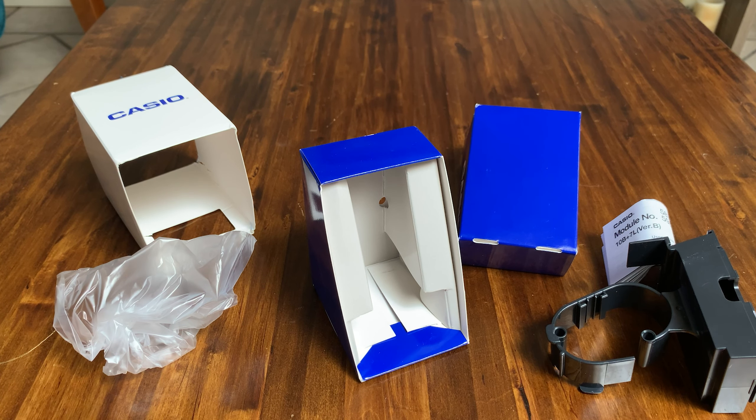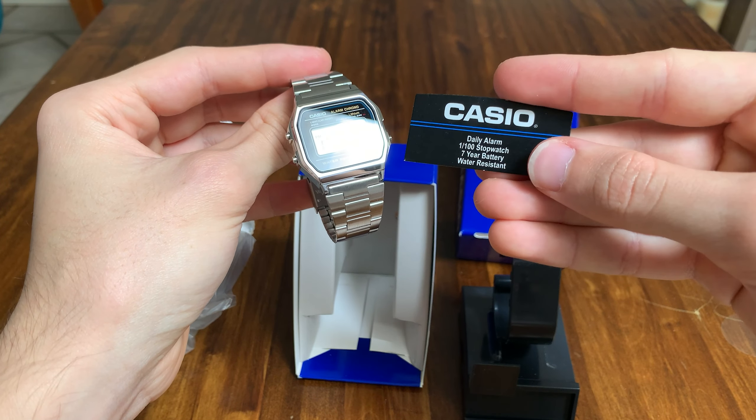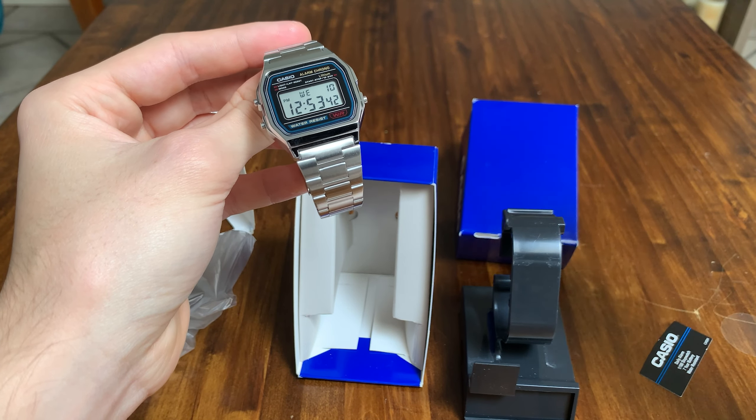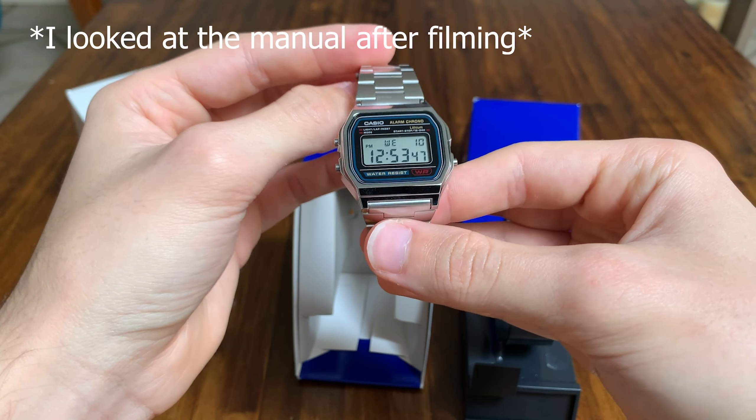All in all, off of first impressions it's a pretty nice looking watch. You get what you pay for — it was only 20 bucks but it looks good and it has those features on it. If you want to find out more you can always read the manual that comes with it, but manuals are for losers, come on.